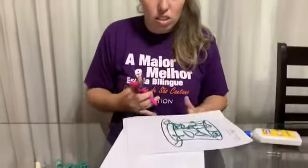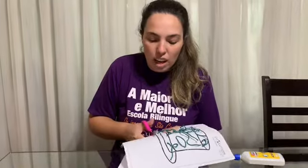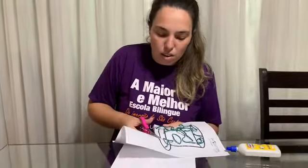When you finish gluing, you need to cut. Let's cut — you can let it dry first.